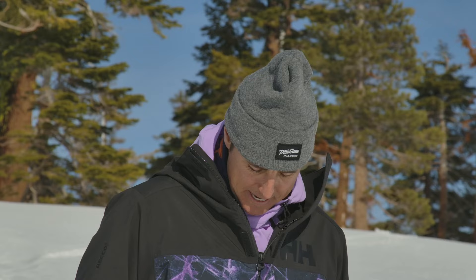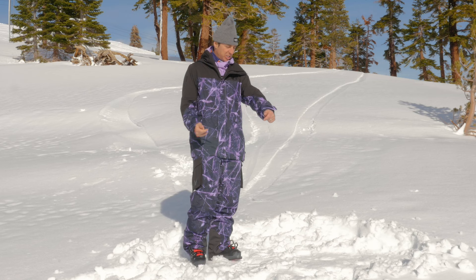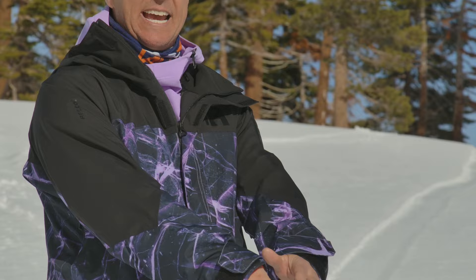I like the length of this jacket. I like the weight. It's very lightly insulated — I would say maybe 40 grams of insulation max. This is a large. It's got nice length in the sleeves, kind of loose. I like that.